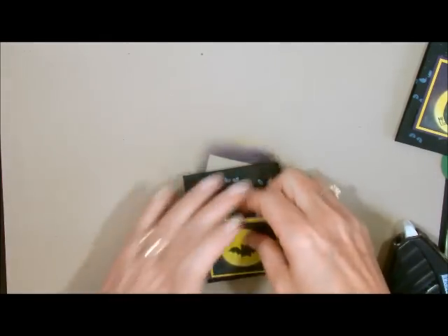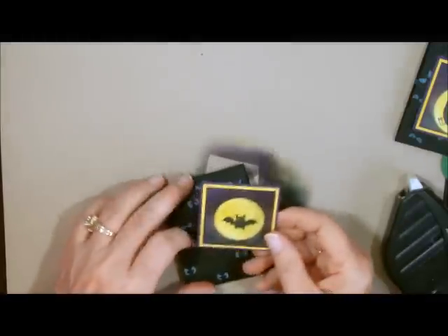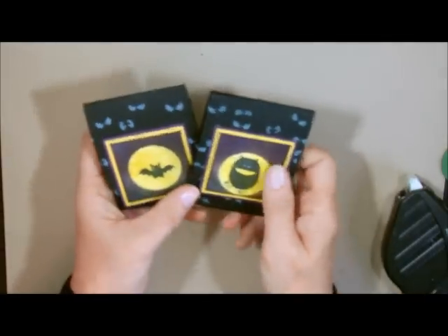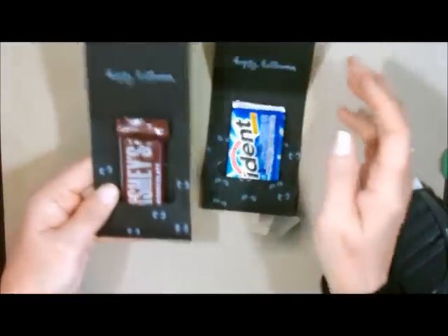I'm going to take my candy bar and lift this up because we did not put adhesive on the bottom — we only put adhesive on the sides — and then when you go to close it, it closes just like that. Now I'm going to add the decorative piece to the top end. We only want the adhesive up here on the top; you don't want adhesive at the bottom because it's going to end up closing your entire project. There we are — there's our project. We now have our two little treats. One has just gum in it; any of these little tiny candy bars will fit in here.